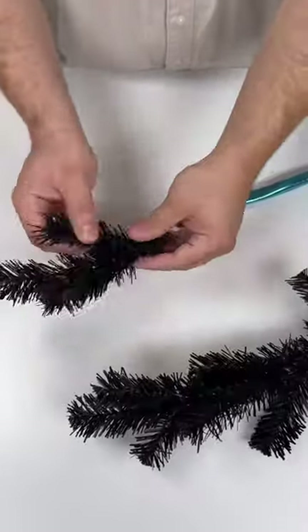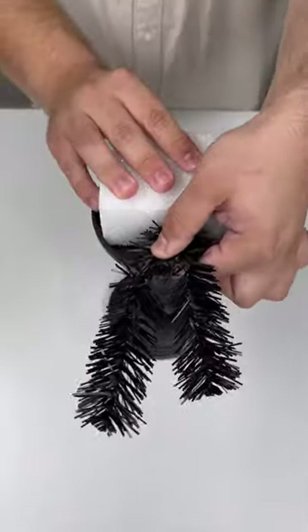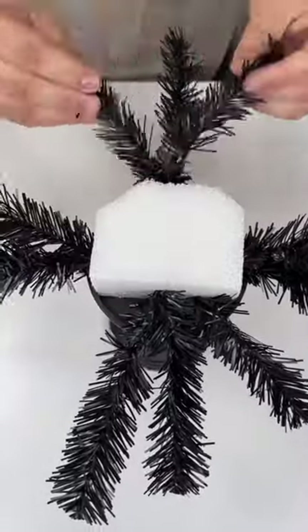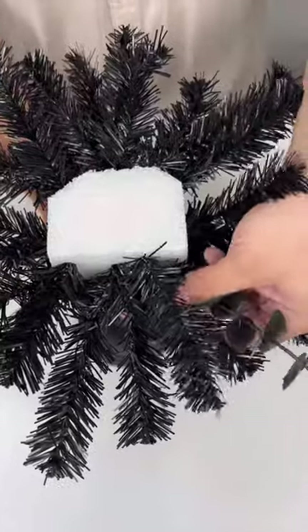Then I started working in our garland. Our garland is going to be our base to cover up the styrofoam. I just cut it into a bunch of smaller pieces, then worked those pieces in all the way around the sides. We're going to keep the top nice and flat so we can place our pumpkin on top.